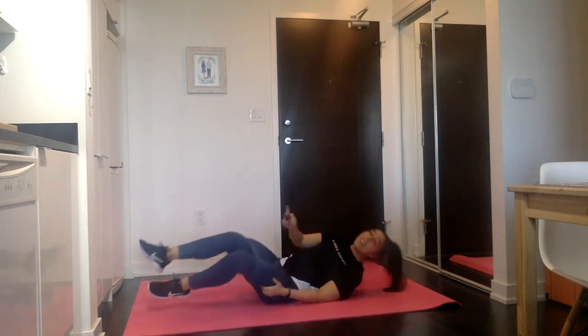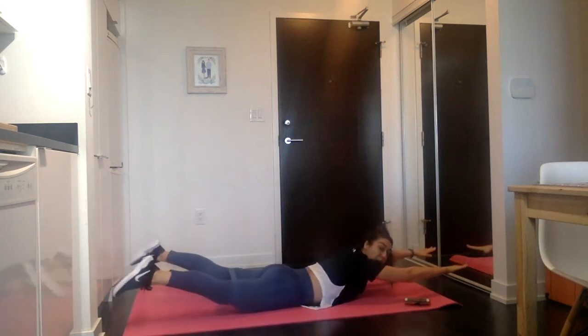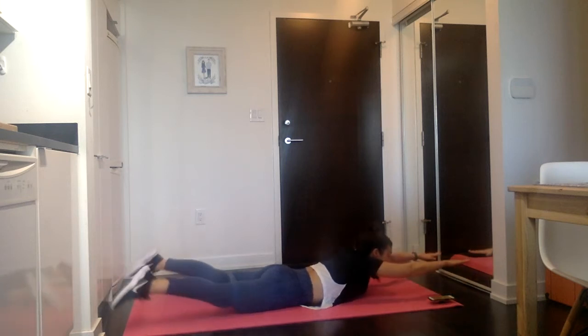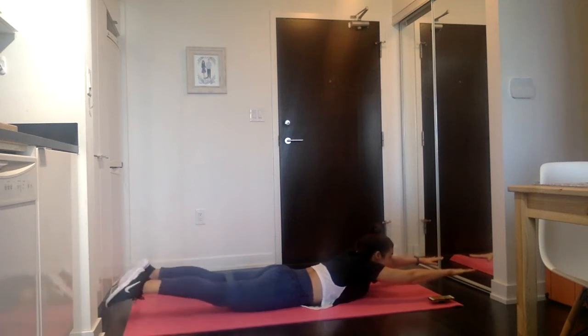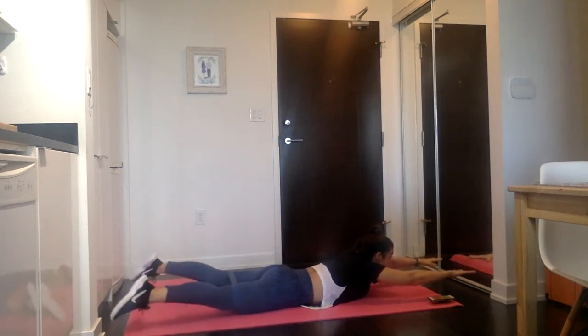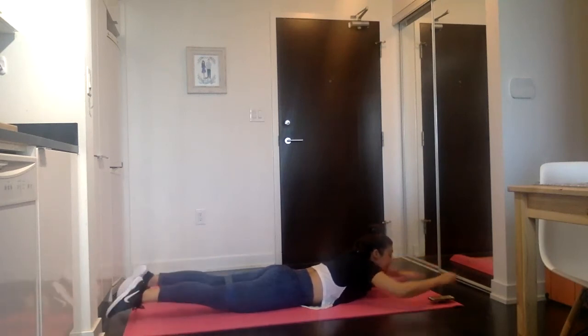Oh my goodness. We're going to flip over onto our stomachs. We're going to do a Superman — lift the arms and legs off the floor, legs out and in, 25 times, staying up that whole time. If it feels like too much, do five, come down, come back up. In three, two, one — come on up. One through twenty-five — fight that band. Rest.